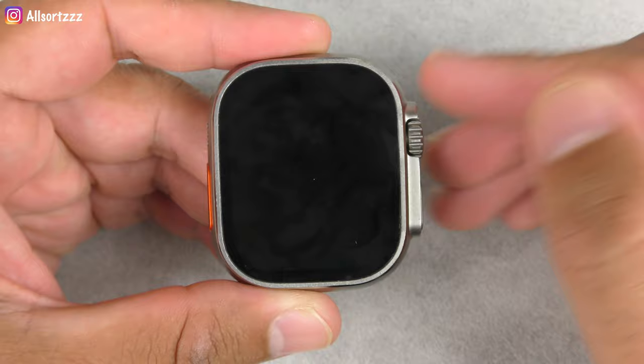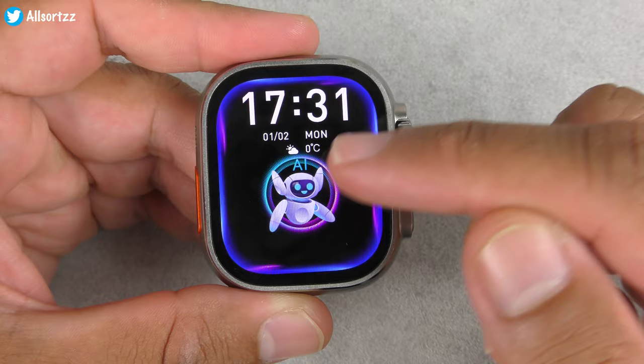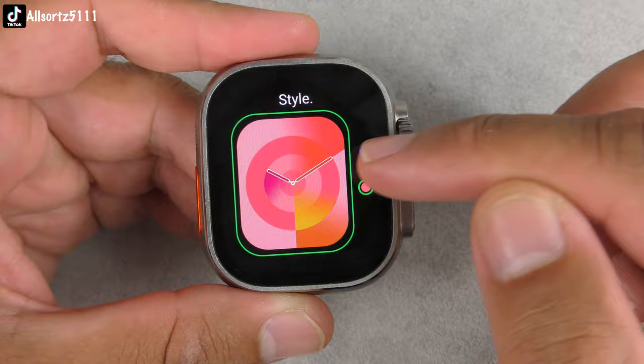If you tap the display it drops down. Let's check out the watch faces. You've got a few already installed — you've got the AI watch face, which we'll check when we connect it to the app. So you've got nine watch faces already, and you can also edit these to whatever color you like.